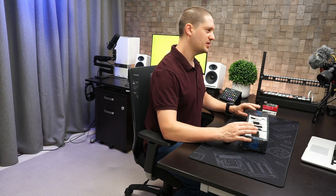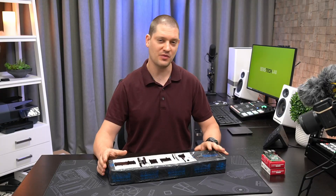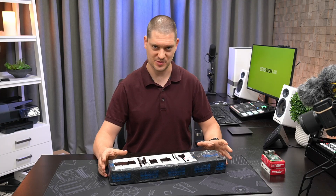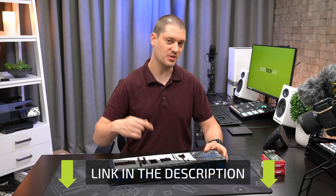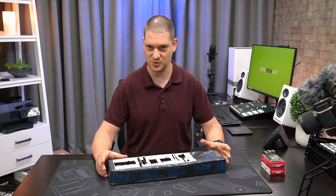Let's start from the beginning. My unit was shipped directly from UCTronics but you can get this on Amazon, especially if you're in the States. However it's not on all the international Amazons, so the link I leave in the description below will go to both Amazon or to the UCTronics website depending on where you are in the world.